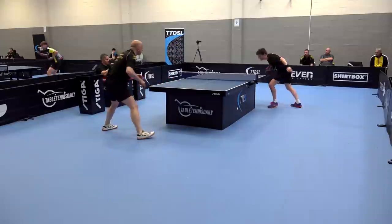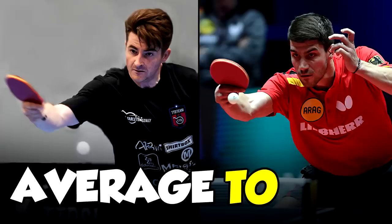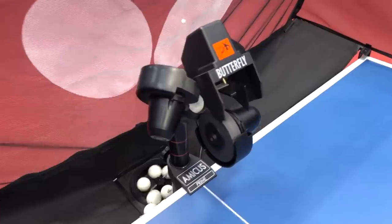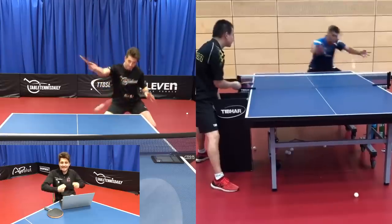Hey, what's going on guys. I'm fed up with my backhand being my big weakness, so I thought I'm going to go to extreme measures in order to fix this. I've given myself 7 days to try and turn this backhand into this backhand. To do this I've enlisted the help of the Amicus Prime robot, some coaching, and also video analysis.